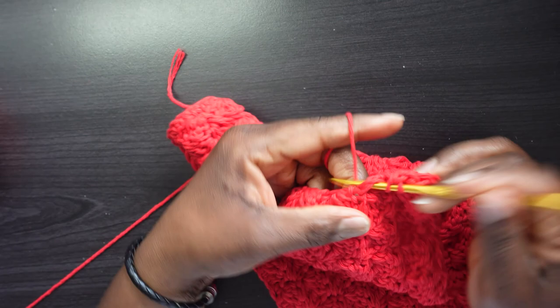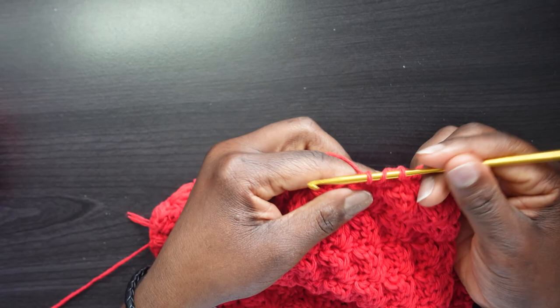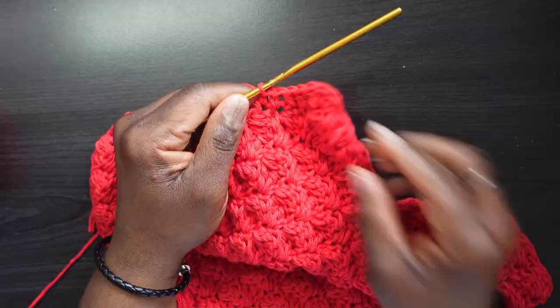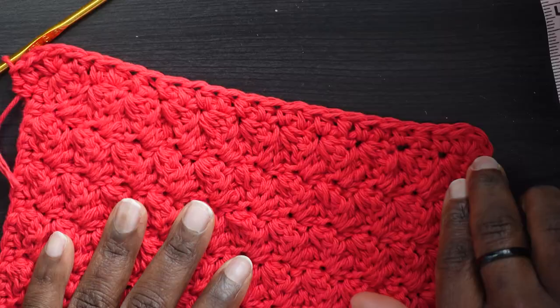Just find a nice spot along the edge, insert your hook, and create a half double crochet. Make sure your half double crochets are close enough together so that it doesn't buckle on the sides either. Continue doing that and I'll meet you at the next corner.